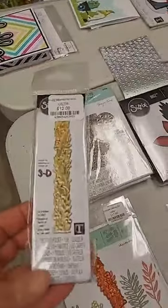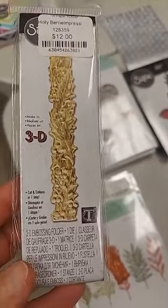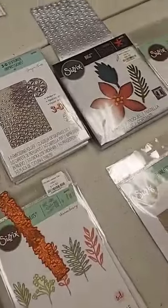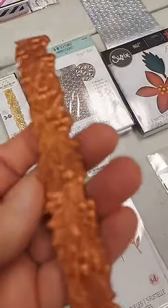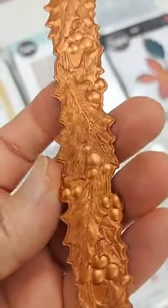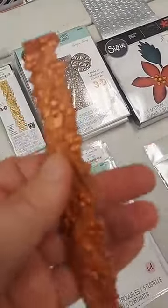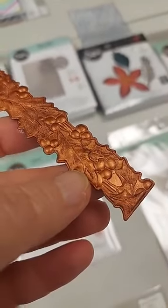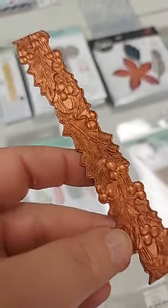Next up is a new Tim Holtz product — the Holly Berry Impresslet set, $12. This is a combination 3D embossing folder and die cut that does both at the same time. The detail on these 3D dies is so amazing. I used some Creative Expressions gilding polish in Red Bronze on black cardstock, colored it, and once dry ran it through — it die-cut and embossed all at the same time.